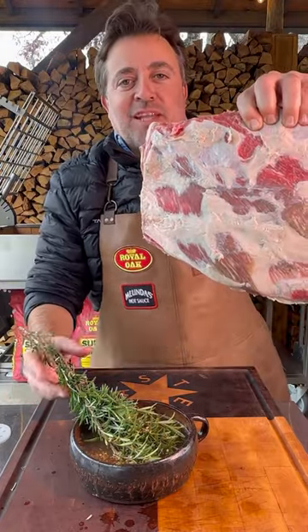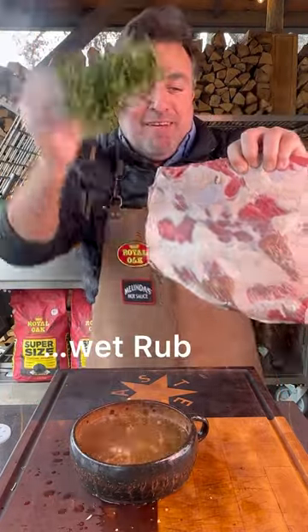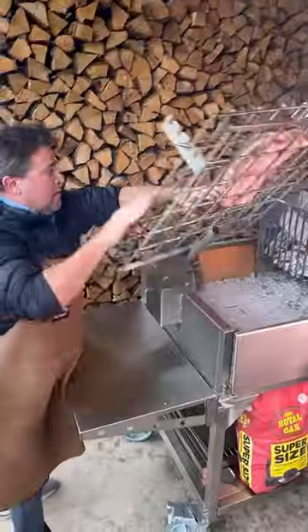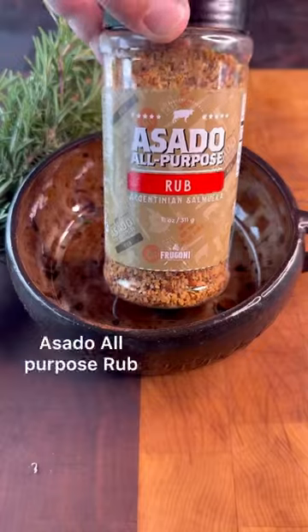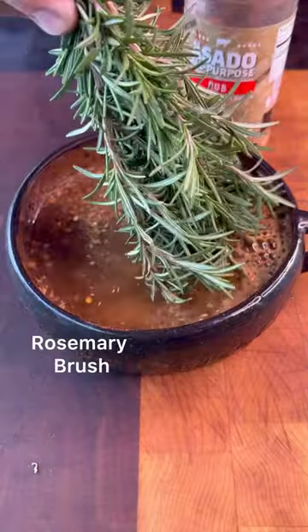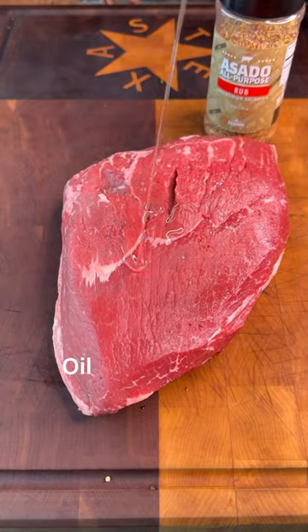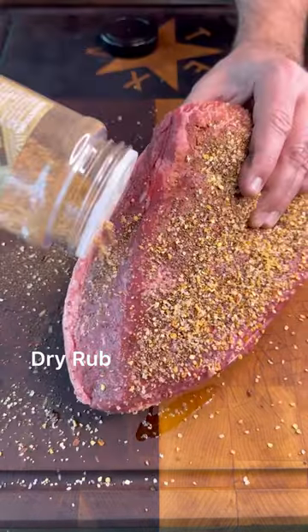Welcome to Open Fire Cooking, the place where we use wet rub. This video shows how my new asado all-purpose rub works. You can use it two ways: if you mix it with warm water, you have the famous Argentina salmuera; you can also use it as a normal rub. Let's start cooking.